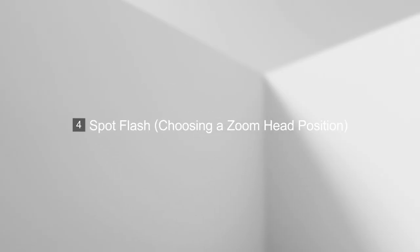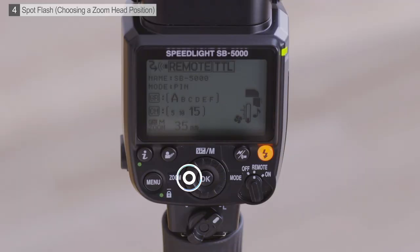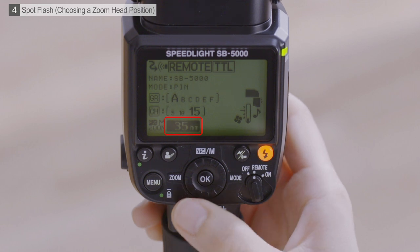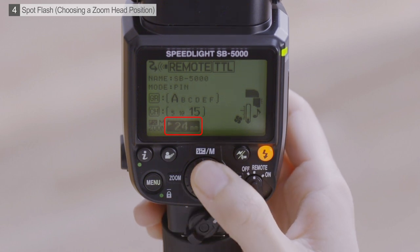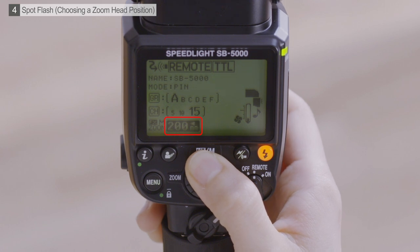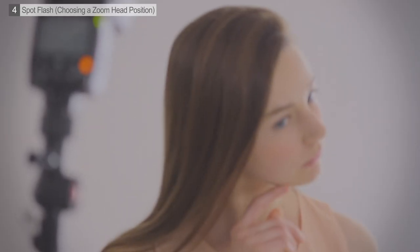Now let's try taking some shots at different zoom head positions. To choose a zoom head position, first press the rotary multi-selector left — the direction labeled zoom — to highlight the current zoom head position. Rotate the multi-selector to choose a zoom head position. Choose low numbers for wider flash angles, high numbers for smaller angles. Here we'll try an angle of 200 millimeters. Smaller angles produce a spotlight effect.